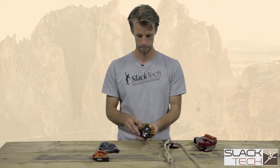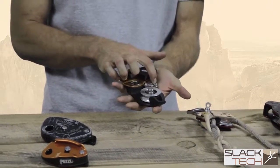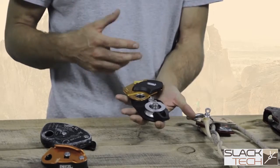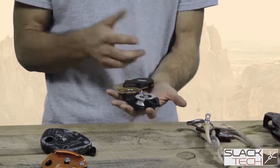We also have a Protraction here. This has a pulley inside with a tooth camming lobe to capture progress. The downside of this is you have to actually load it a little bit to be able to release the cam lobe, and it kind of creates a difficult releasing situation.